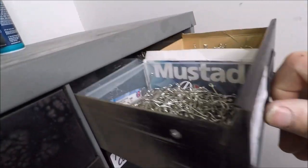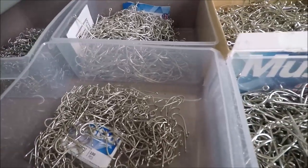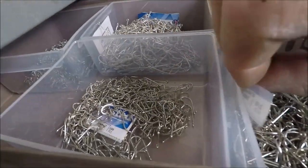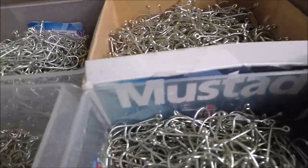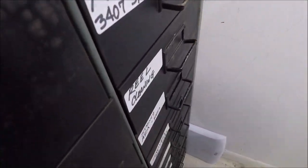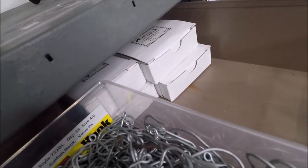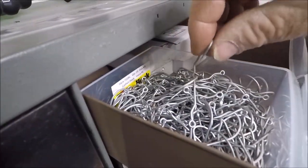Mustad hooks, all labeled with names: from 2-0 to 3-0 hooks in boxes of 1,000. More Mustads — there's a whole bunch back there in a box. Here's all my 5-0 True Turns.